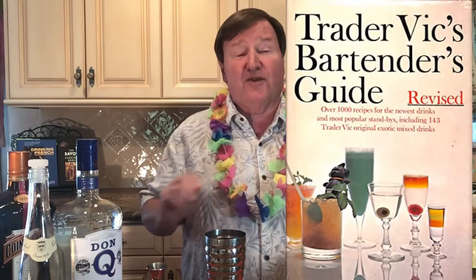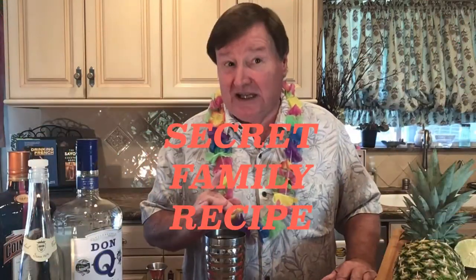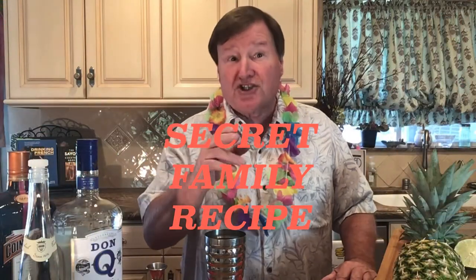The first one is the Beachcomber. It's from a 1947 Trader Vic's Bartender's Guide, so it goes way back to the classic tiki drinks. The other is the best pina colada you're ever going to taste — a secret family recipe I'm going to share with you. You can have it alcoholic or non-alcoholic. What makes this an even more exciting day is I get to use my pirate voice, because of tropical drinks and the Caribbean.